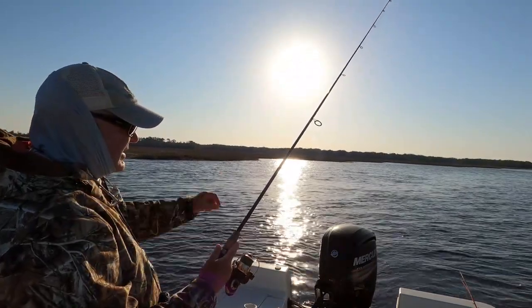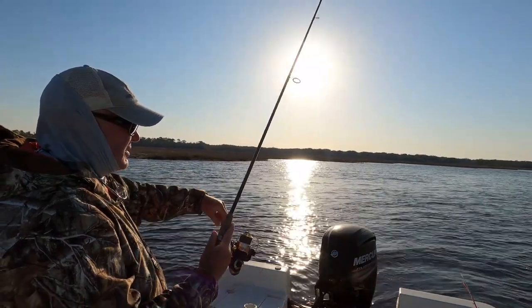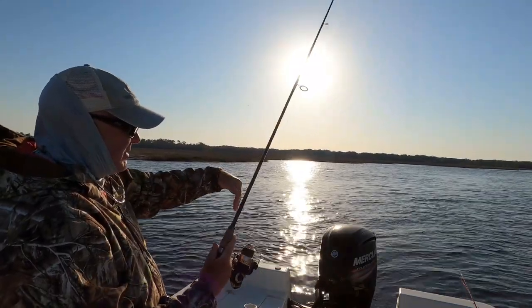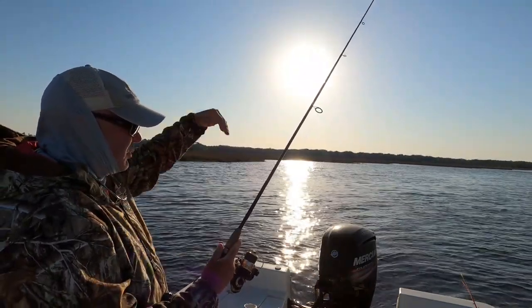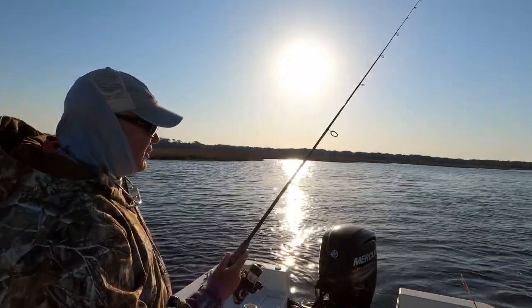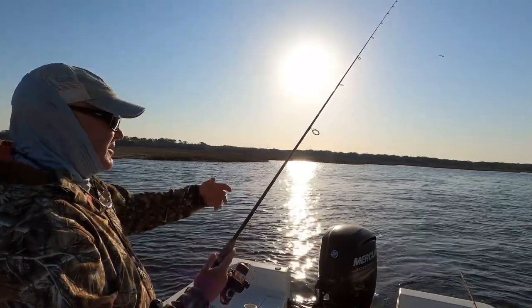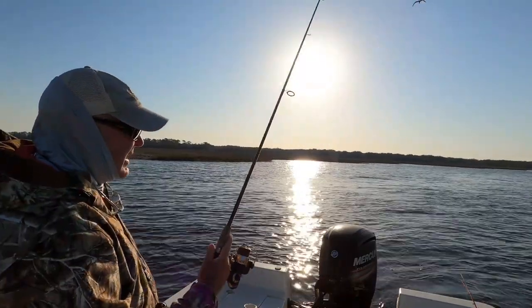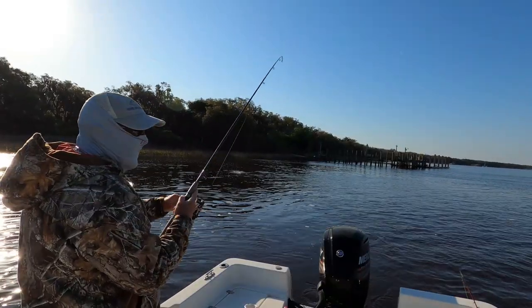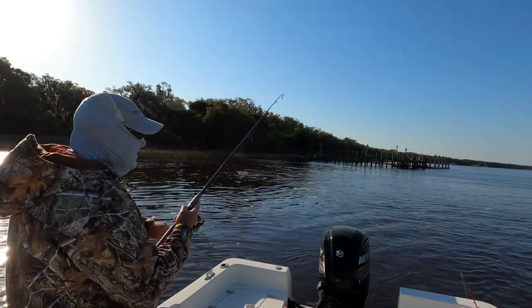You can adjust the depth of how deep you want that sinker. Sometimes you want the shrimp right on the bottom dragging, sometimes you want it suspended up — you have to adjust the depth to find out. But if it's two feet of water, you can't have the sinker three or four feet deep; it's just going to be dragging on the bottom and there's no reason to have it floating at all.